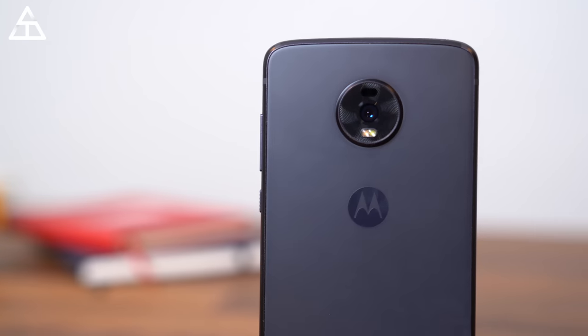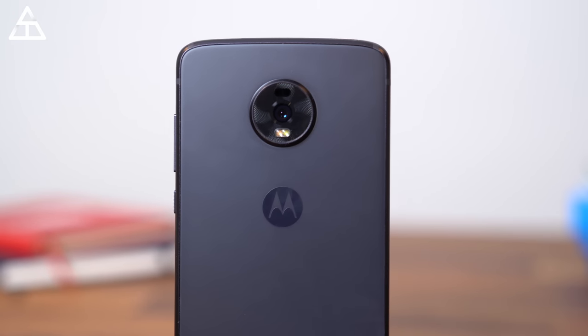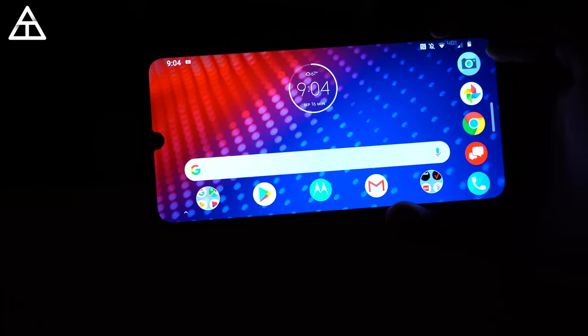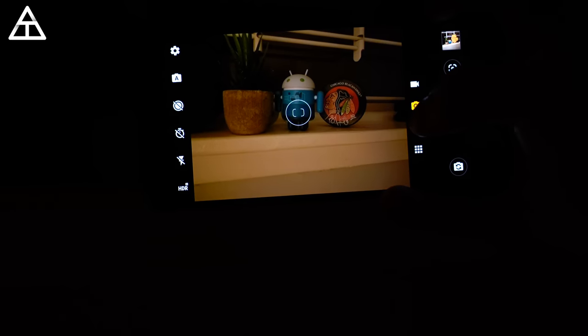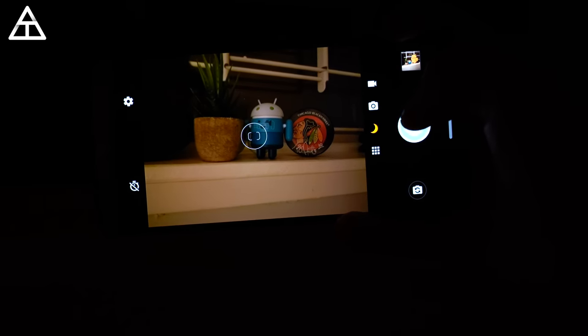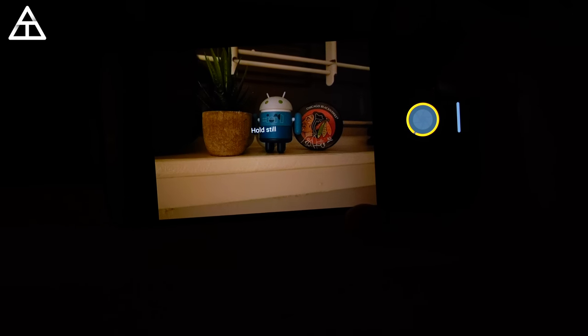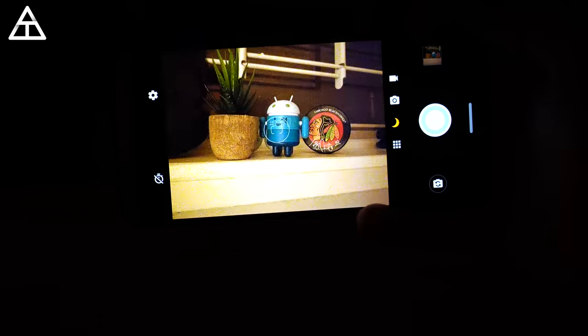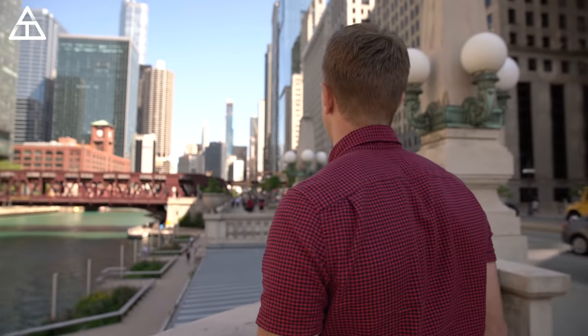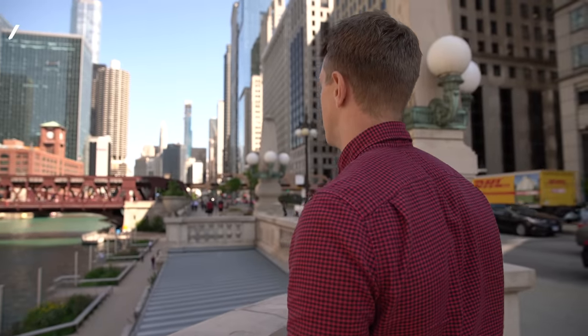On the back of the Z4 is your rear camera, and this has a huge 48-megapixel sensor with optical image stabilization. Within the camera app, you get a mode called night vision, so if you are in a darker area or your scene is just darker overall, you can take a long-exposure shot to get a better picture. And wandering through Chicago all day, there are a ton of great places to take a picture.